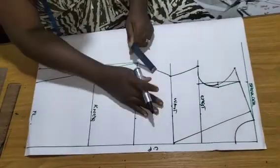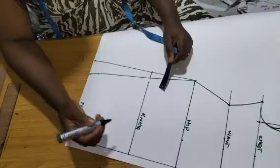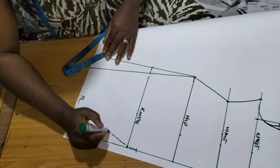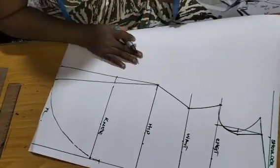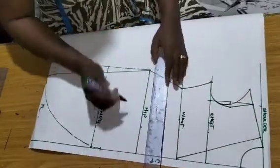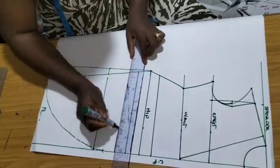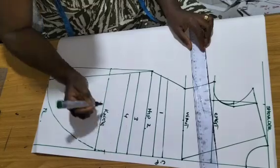Now we are done with the upper bodice — it's very simple. Everything we are cutting here we are cutting two times. We'll come over to this part and make that design. There's a design from the knee, or you can go one inch above the knee. From there you can freehand it to have that skirt piece. Next you want to make the slash and spread lines to accommodate the gathers.